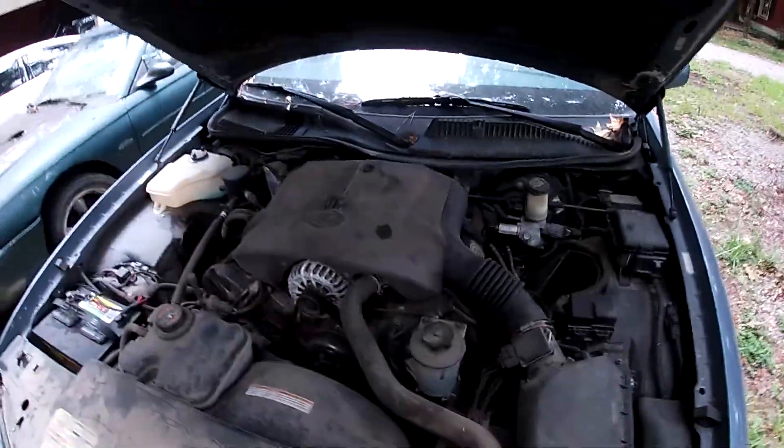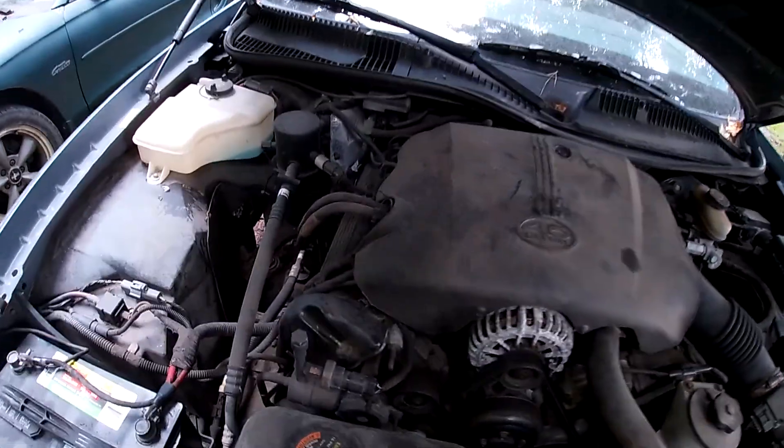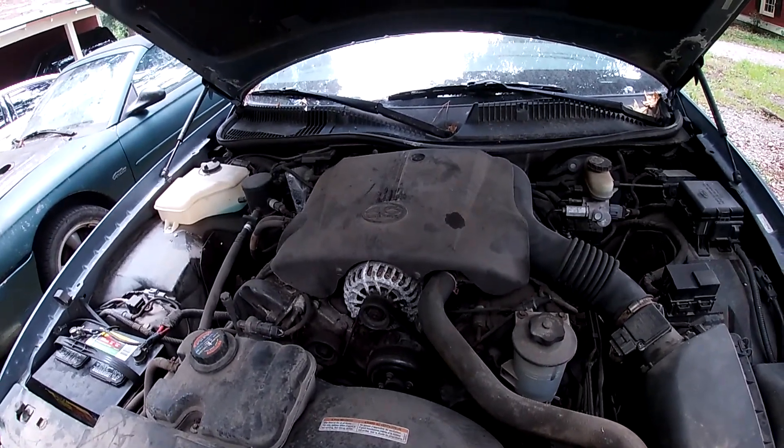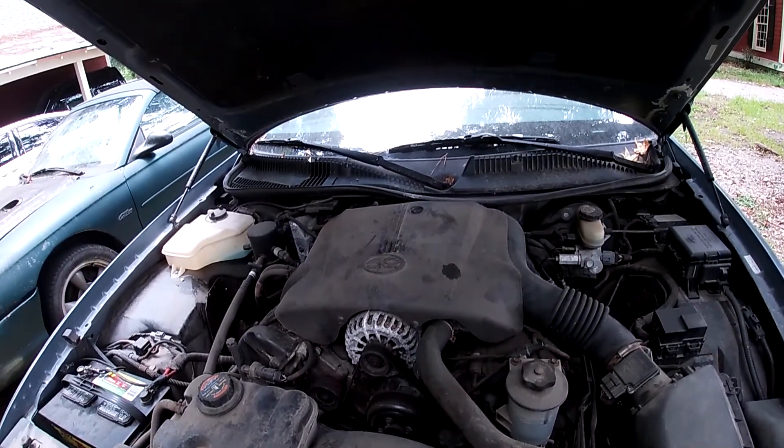This car is sporting a beautiful 4.6 engine, which is the only engine that came available with these, I believe. That engine has 220 horsepower — not a lot — and I think it's somewhere around 275 foot-pounds of torque. Same exact engine that's in the Mustangs all the way up until 2011, I think.